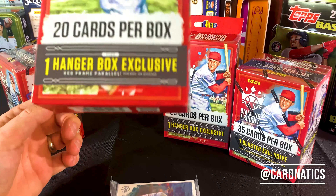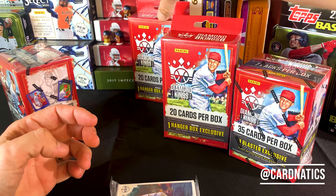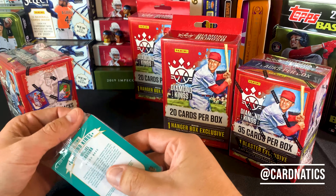Here's a little hanger. I think these things are like 10 bucks and 20 cards. You get one hanger box exclusive, which is a red frame parallel.